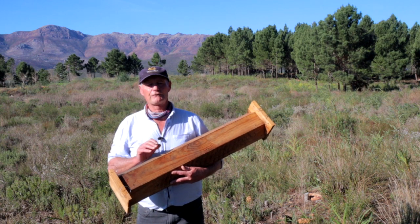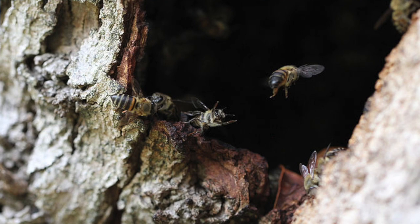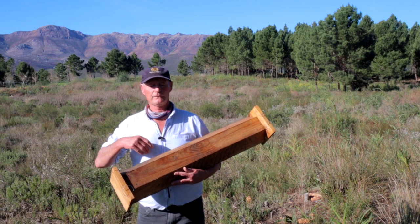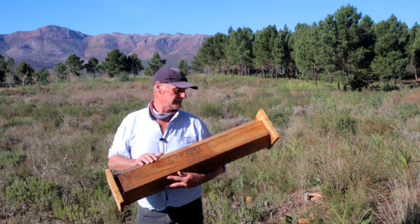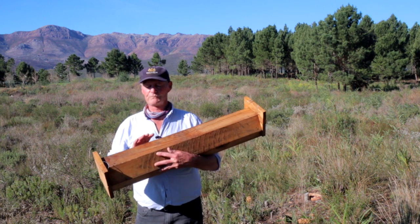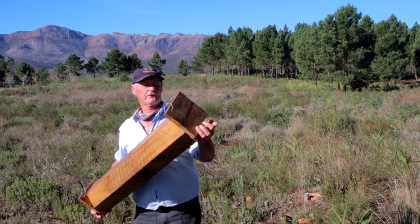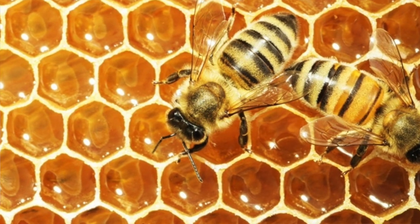The original African beehive was a hollow trunk placed up in trees, normally a baobab. The colony would then move into the hive, and the beekeeper, after a year, would harvest the honey. So using that concept, we've made it basically just a hollow box with an entrance for the bees to access it. We bait it with propolis, which attracts the bees into the box.